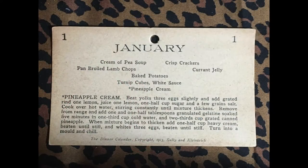For the first recipe I'm going to make from Fannie Farmer's Kitchen Cabinet, it seemed only right that I start with January 1st. I'm going to make the featured recipe for that day: pineapple cream. It's a molded gelatin dessert flavored with pineapple and lemon, enriched with egg yolks, and lightened with whipped cream and beaten egg whites. As usual for these videos, I have never made this recipe before.